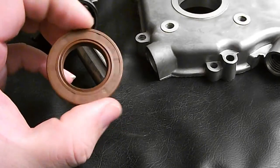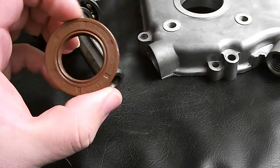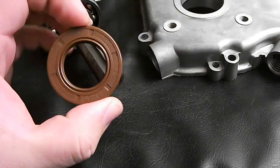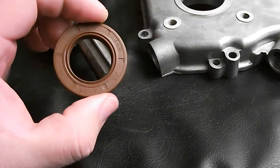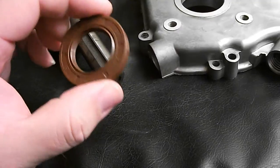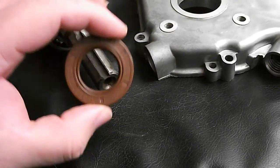When I took the specifications and converted them to inches, I found that they are very similar to the Briggs 5HP engine. I was going to show you the fitment on the crankshaft on the side cover.